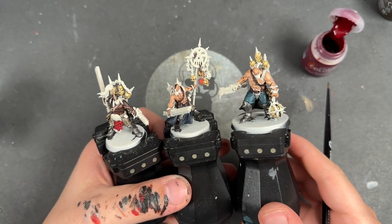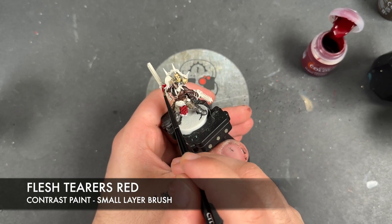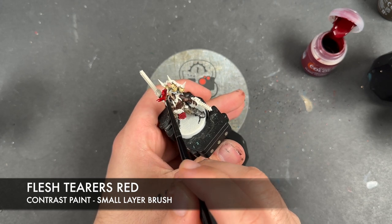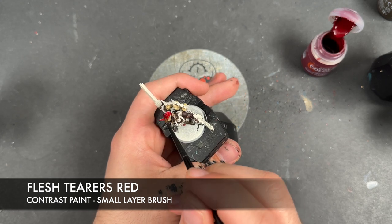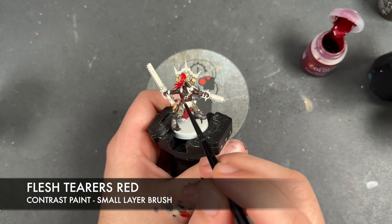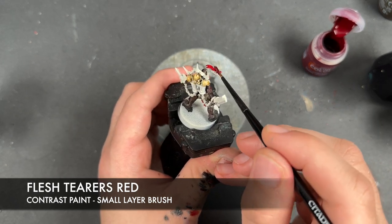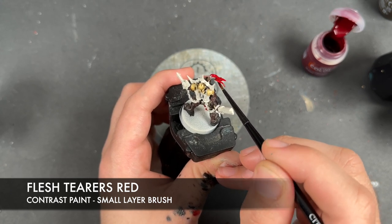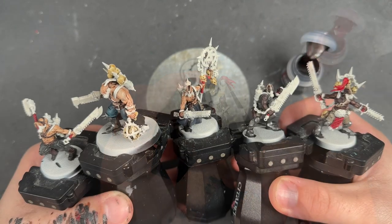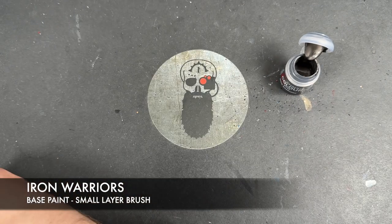With that Skeleton Horde all applied to those skulls, we now take some Flesh Terrors Red and apply this over the top of the plume just here, as well as any of the soft wraps on the weapons and on the icon. With that done, we're very close now to getting all of our base coats on. What we're going to do next is take some thinned down Iron Warriors and apply this over a lot of details.